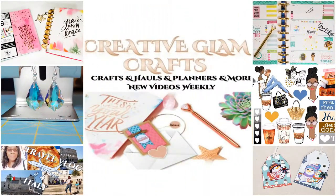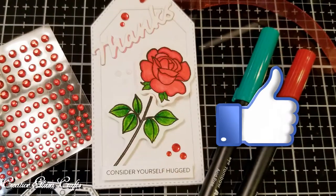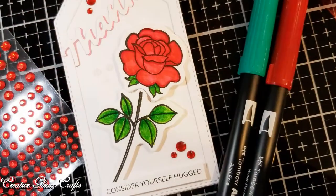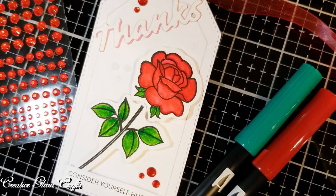I hope you enjoyed this project as much as I did making it. I would love it if you would take a moment to leave me a comment or just say hello. I would also love it if you gave me a big thumbs up. Today on Creative Glam Crafts, I'm going to share with you my DIY rose gift tag. Let me show you what I did.